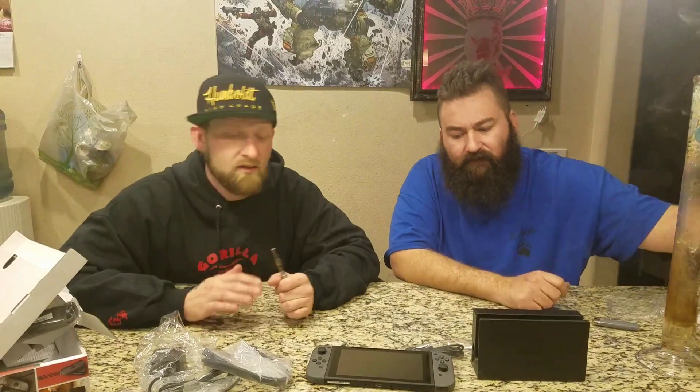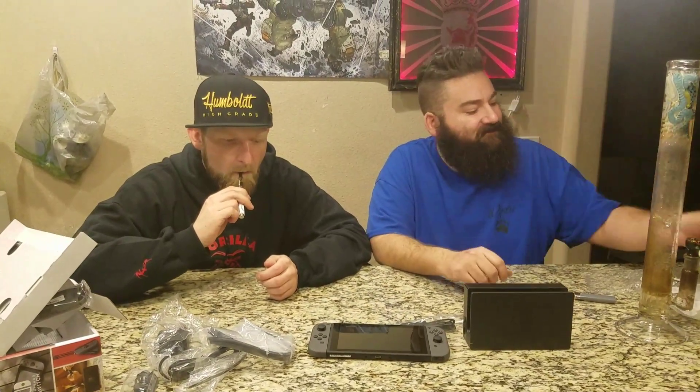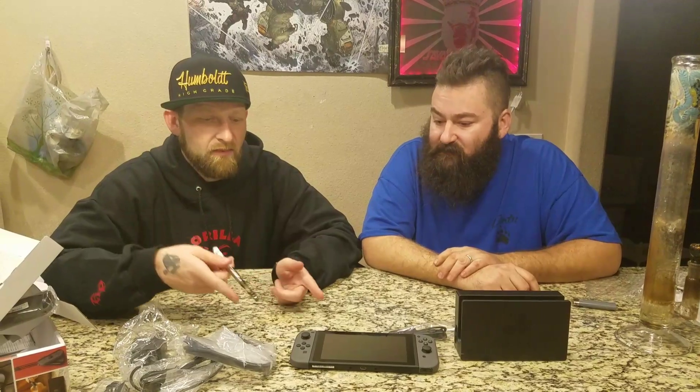The Nintendo Switch is a badass product. Go ahead and get your screen protector — you gotta have it because you're gonna ruin it. This is off the hook. Dabbing out and playing some games — that's always the best. We're just some stoners showing off our unboxing of the Nintendo Switch. We don't know a lot about it, but we're gonna find out. Until then, Gorilla Projects — go ahead and like, share, subscribe. If you like what we're doing, comment below and we'll see you next time on Gorilla Projects.